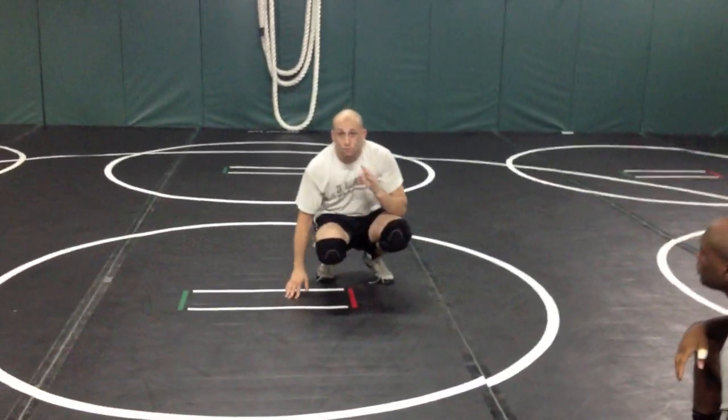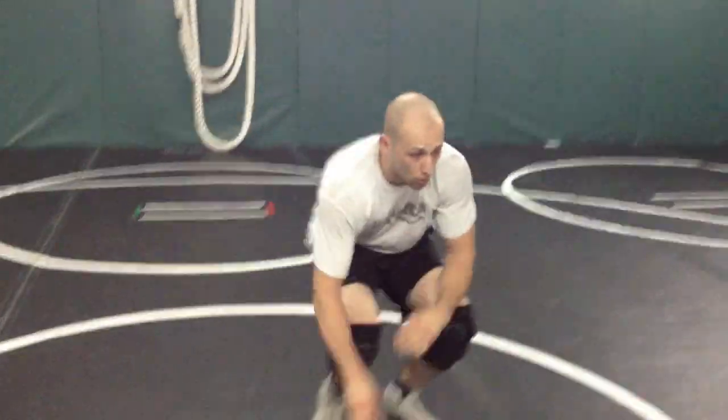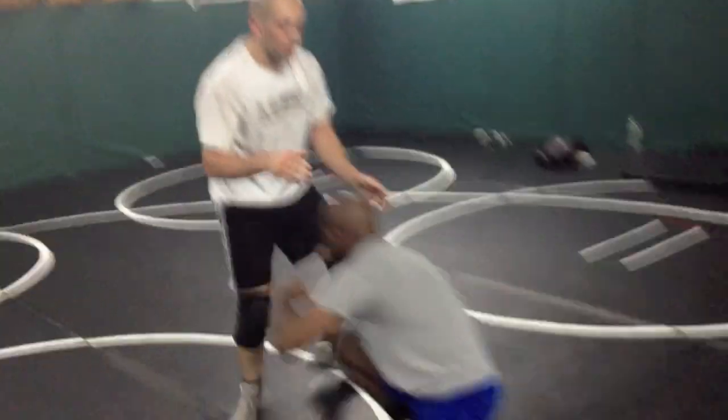Cross throw — important. Don't drop to your butt and try to elevate. We're going to lift and throw. What's wrong is, let's see a lot of guys trying to do this.